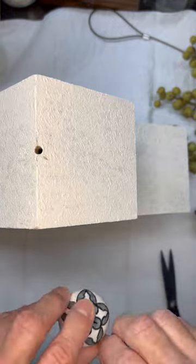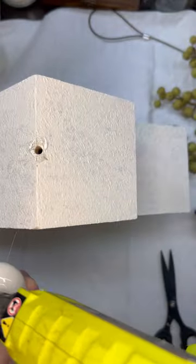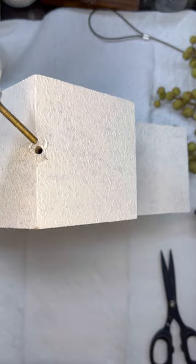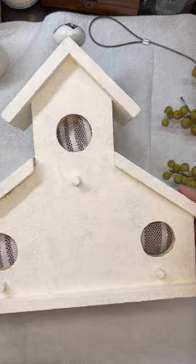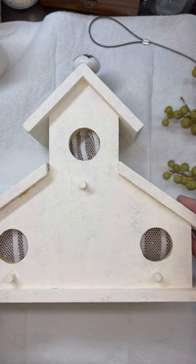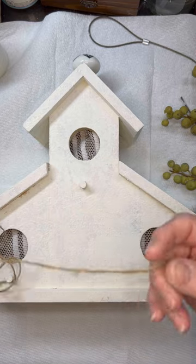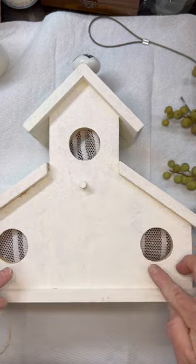Now I'm going to glue our knob piece in — I'm just hot gluing it right into place. Obviously I'm not going to hang it from that, so you could use E6000 and hot glue together. But if it's just sitting on a table, bookshelf, or something like that, you don't have to. All about the details — I tell you that over and over.